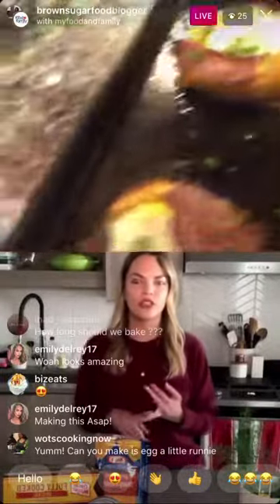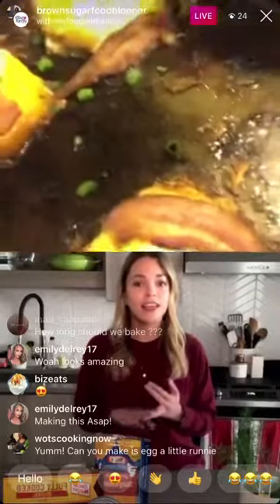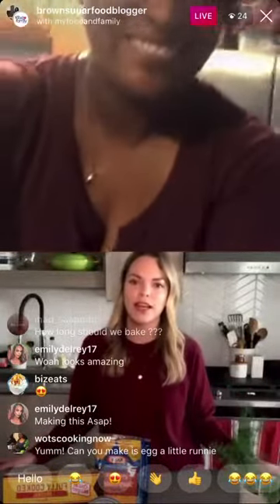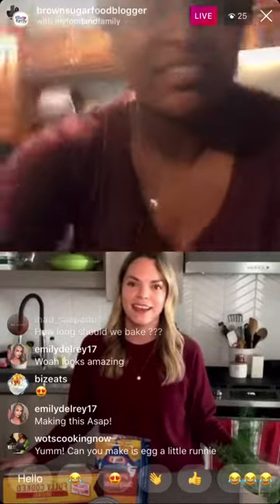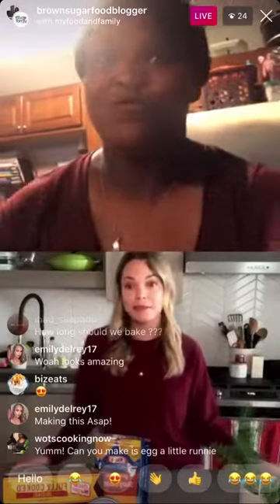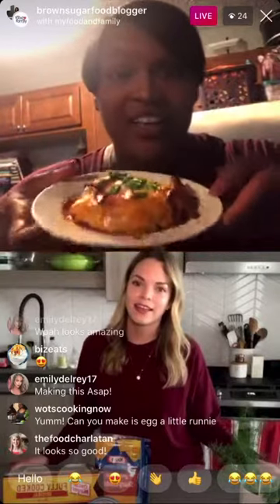If you don't like chives or can't find them, green onion works. For more traditional bagel toppings, chopped red onion, tomato, capers, fennel, or fresh herbs all work great — just use what you have on hand. Everything bagel seasoning on top would also be really nice.